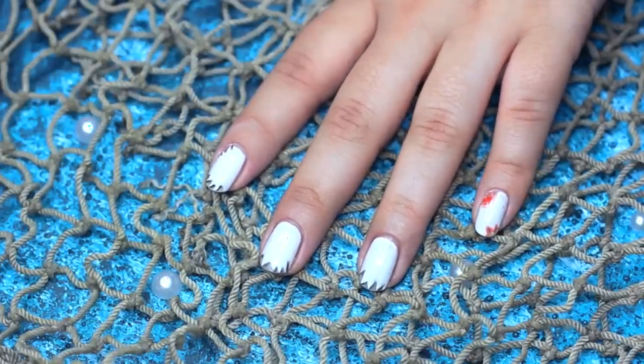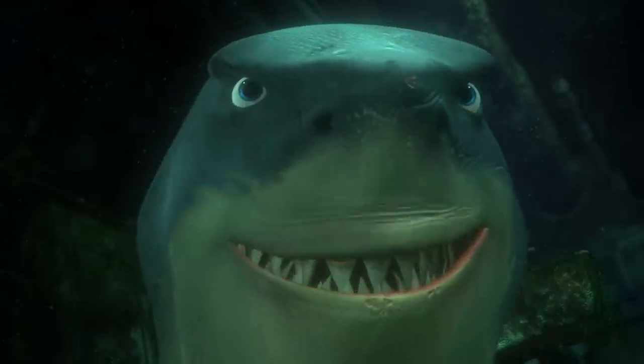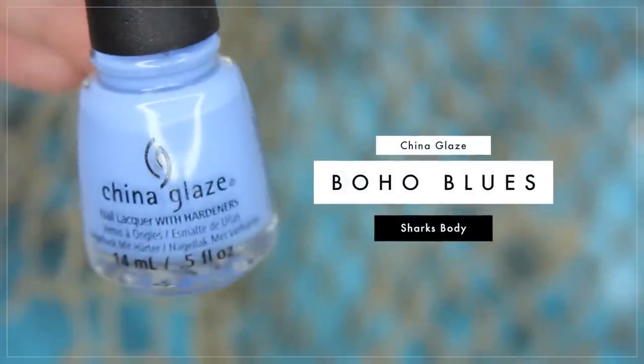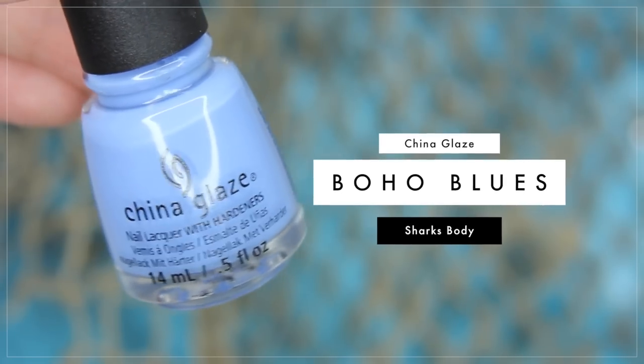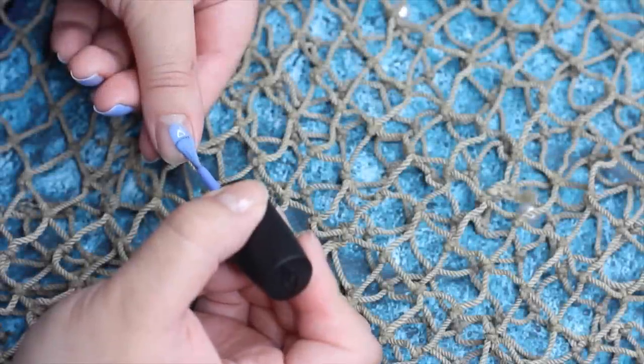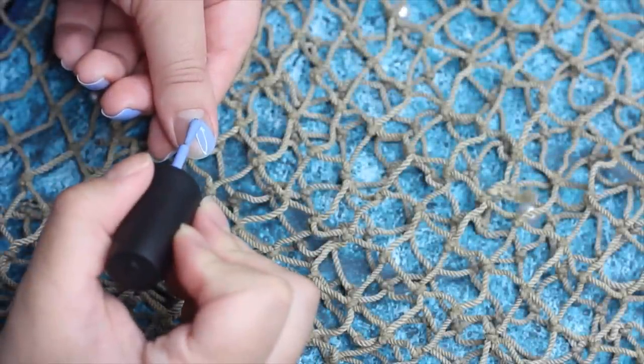Now we're going to go on to the shark nail. With a grayish-blue polish like we have here, I'm going to be creating the base, which is the shark's face and body. It's pretty much just a rounded triangle — it's really simple, kind of like you guys see it here.